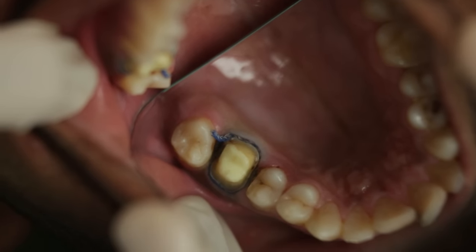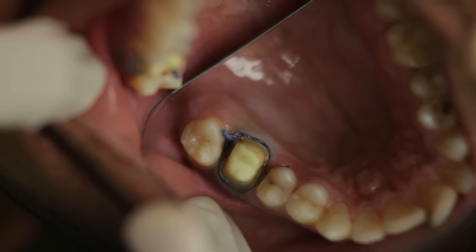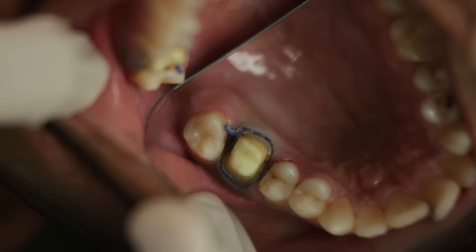Now, this is the case where I have already prepared an upper six using the reverse preparation technique. I am now going to impress it using a triple tray single step impression.